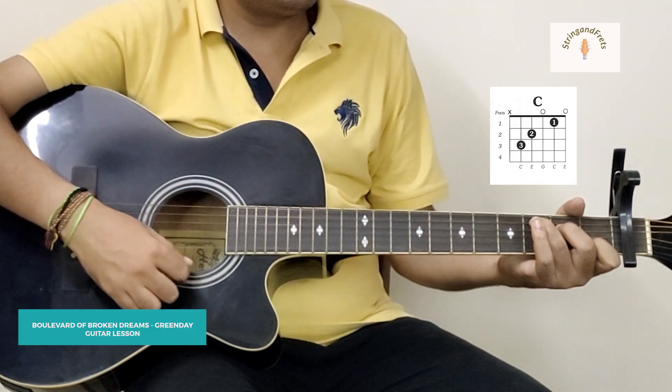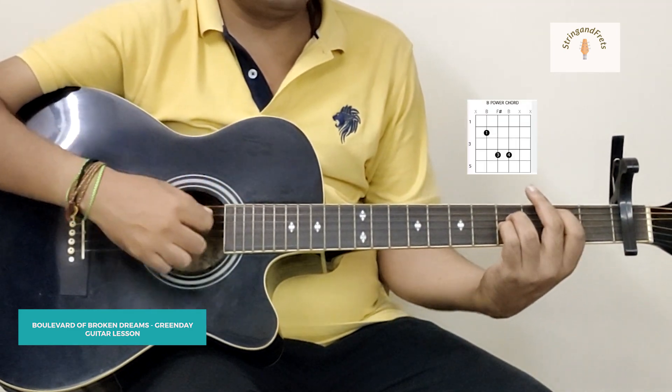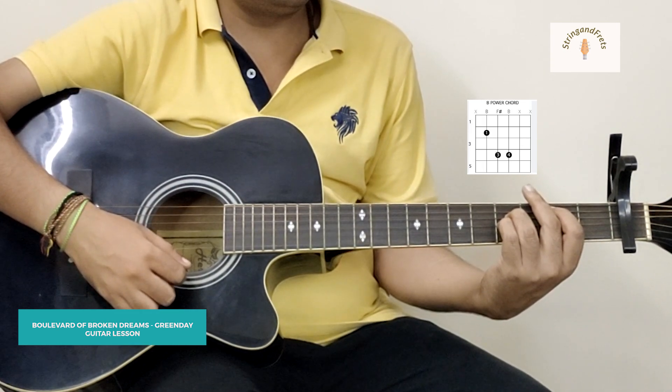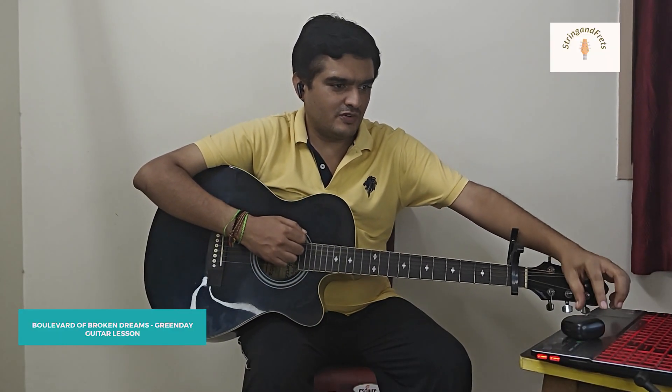And then when we come to the chorus, we have the chord C, and there's also a place where you would need to use a B power chord. So those are the chords. Now let's look at how to play the song.